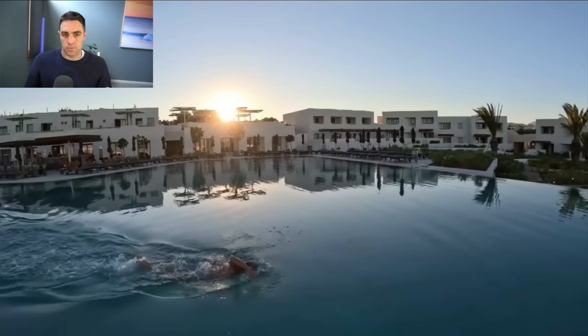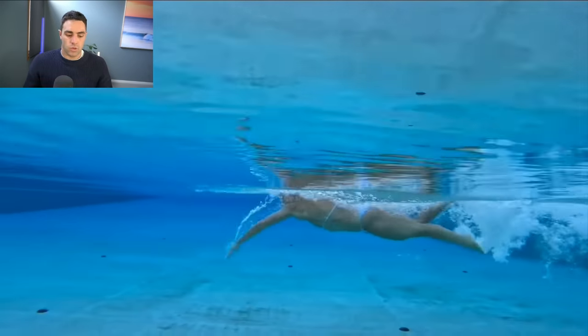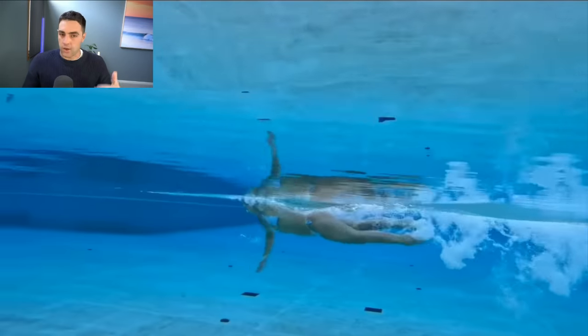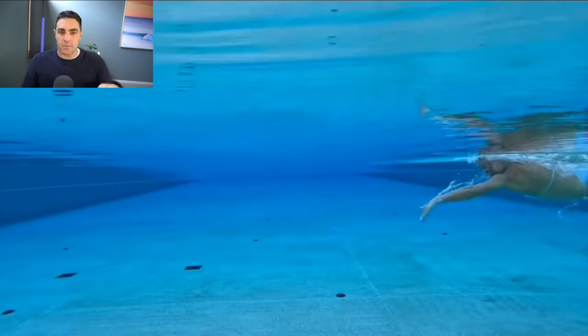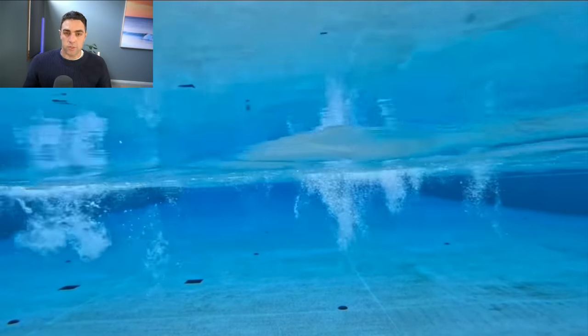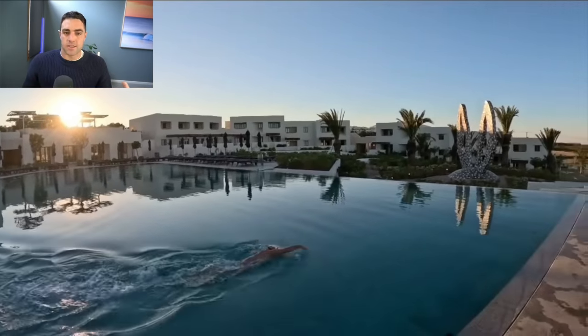If you want to change the way you swim, place higher in your races, or get more out of your training, check out our Effortless Swimming membership. We've got the five core principles of fast freestyle training videos in there with drills and exercises to help you improve on each area in detail. I'll put the link below — there's a 14-day trial, so try it out. I promise you will get results by going through these things, and I'm in there answering questions on a daily basis.